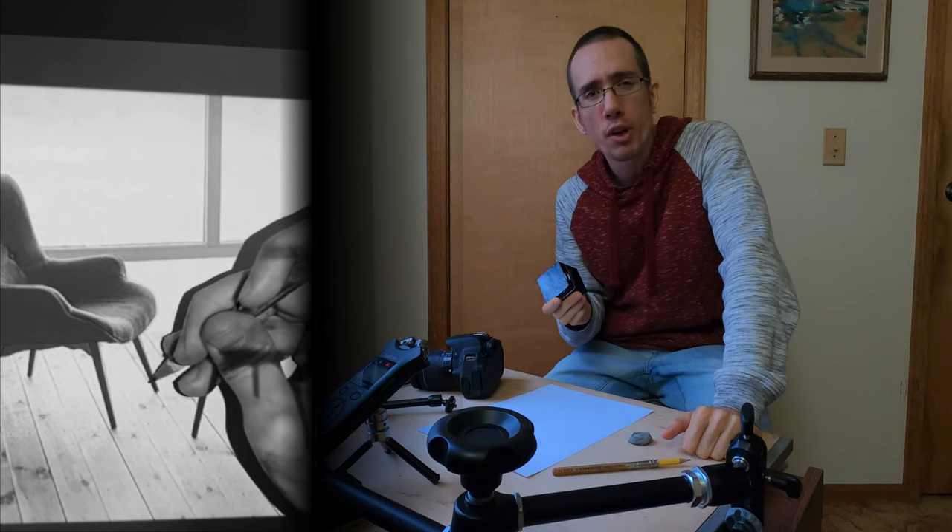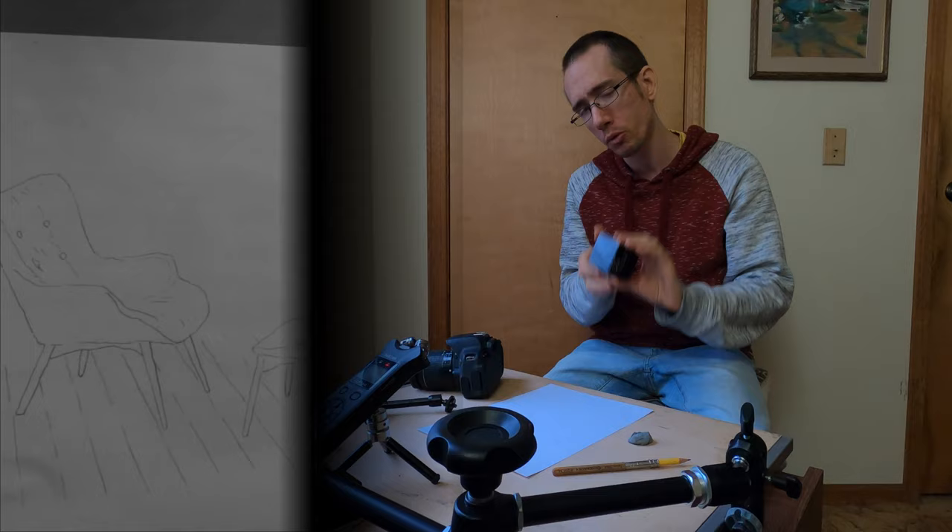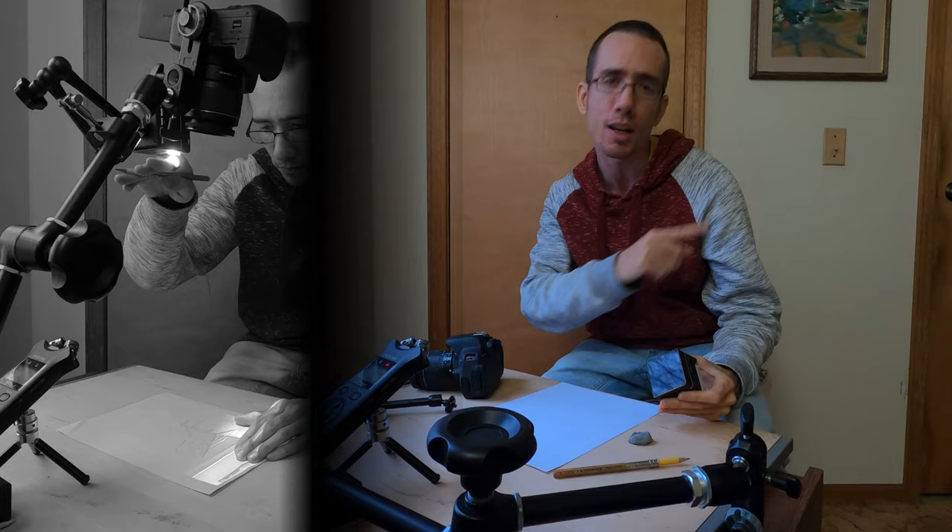Hey everybody, welcome to Tracing Masterpieces. In this video we'll be using a projector for our artwork. We'll be projecting an image onto a piece of paper and then tracing over it. I'll show you the entire process, but first we've got to set everything up, so let's get started.